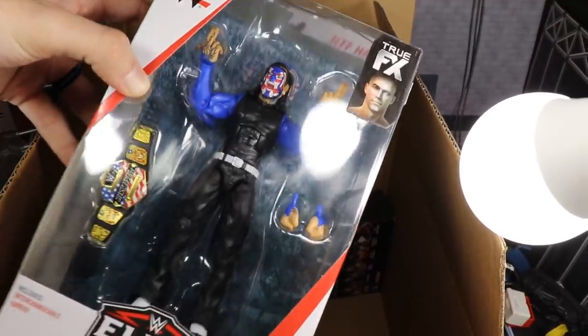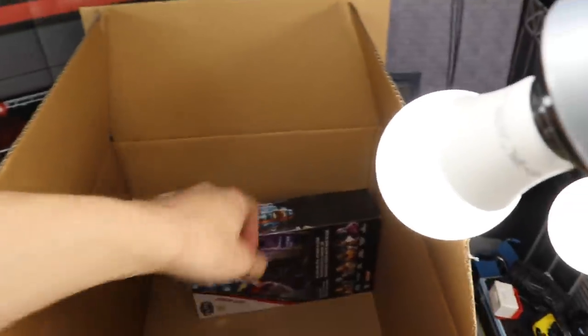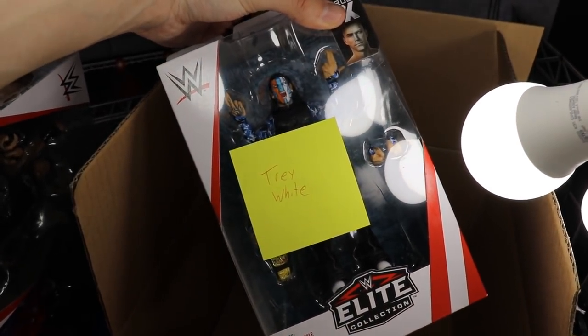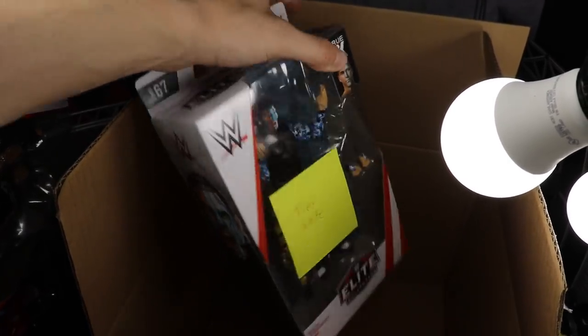The last two figures are Jeff Hardy — and we already know it's the chase variant Jeff Hardy. I'm so glad I did not get the chase variant from Ringside, so I'm glad Mattel hooked me up with it. Love that Fourth of July or United States Champion attire. We get another U.S. title, which is beautiful. And then we have the regular version of Elite Series 67 Jeff Hardy, plus Mattel hooked us up with a beautiful note that says my name on it — how cool is that!